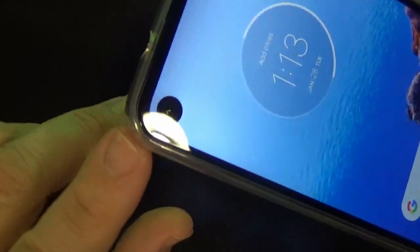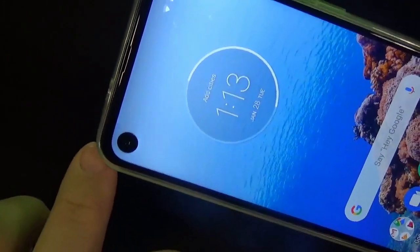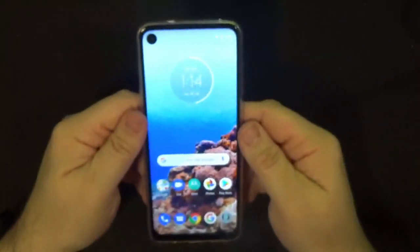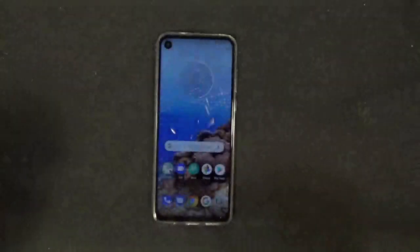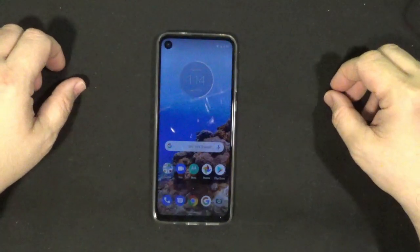You can also see there's a punch-out for the front camera — there's no notch, it's not hidden under the screen, it's not a pop-up, it's just a punch-out. So that's basically the phone in a nutshell right out of the box. Let's go ahead and run the specs on this, and we'll come back and talk a little more about performance and features.